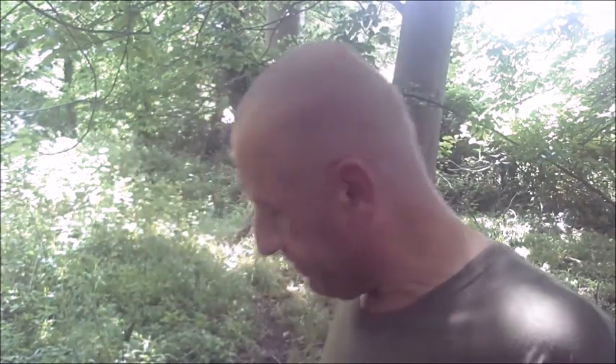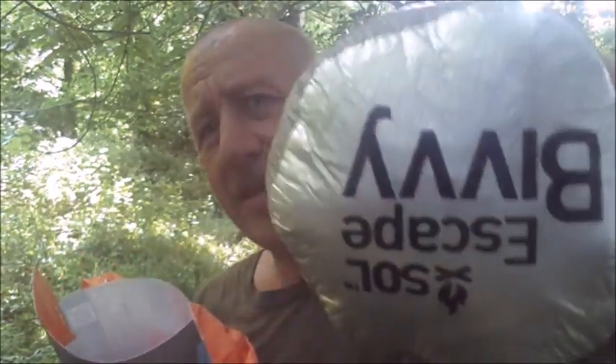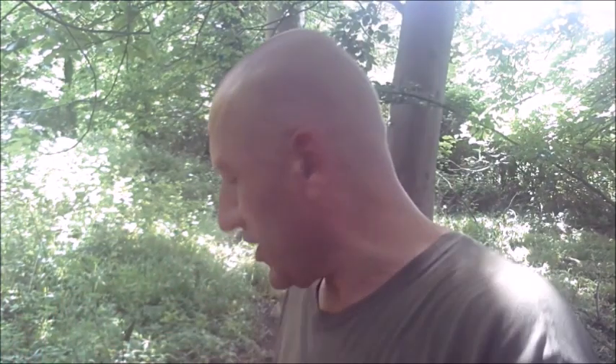It's the SOL Escape Bivvy - SOL stands for Survive Outdoors Longer. As you can see I have the emergency orange here, and I've had this for about three years so I can vouch for it if it's used properly. As you can see it clearly states it's a SOL Escape Bivvy and not a SOL Escape sleeping bag.